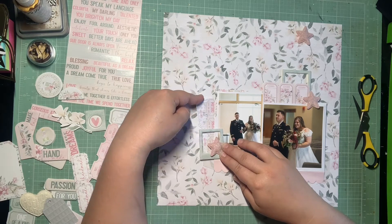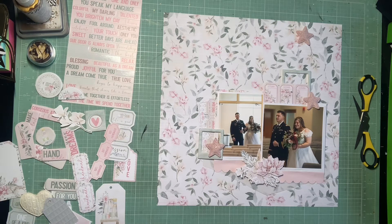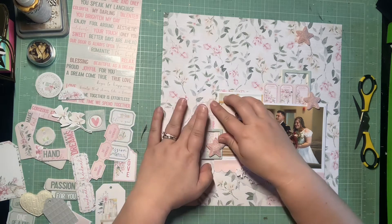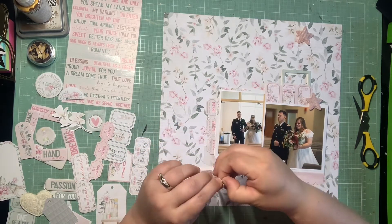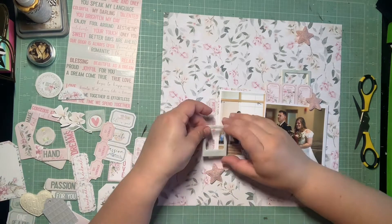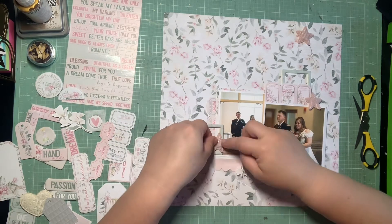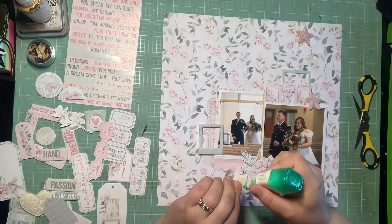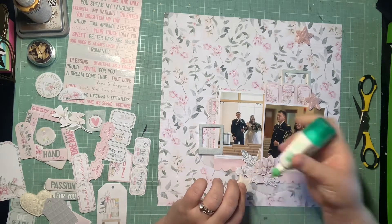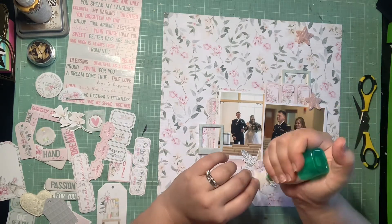I'm going in with this other cluster — this is where I'm trying to use those tags. The theme isn't great because one of them says 'create, inspire, and dream.' I felt as long as you couldn't see 'create,' the 'inspire' and 'dream' could be on theme. So I'm planning on having the 'create' word tucked behind this cluster, covered up by that little pink star, so it doesn't distract. You can read the other two words and at least those are more on theme. I really like having that ticket element filling out the cluster to the left.